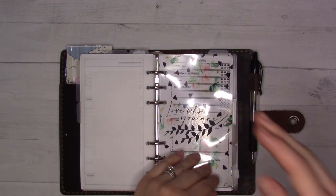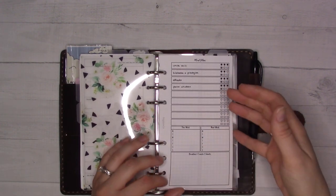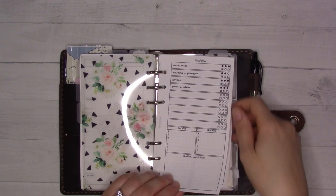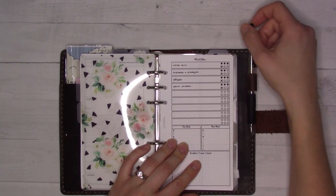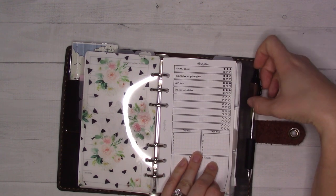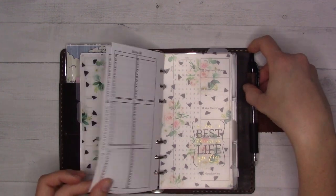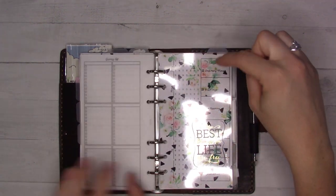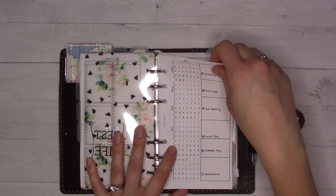The next section is meal planning — I'm devoting an entire section to it. The front page is always the current week's plan. Right now I just have the ingredients listed; we actually have all of them which is good. I do need to do some menu planning though since I don't feel like making any of the options on the list. I only have one meal planning insert left so I need to print more.